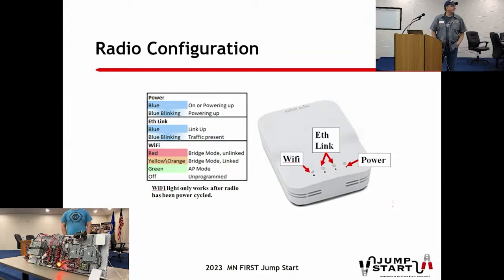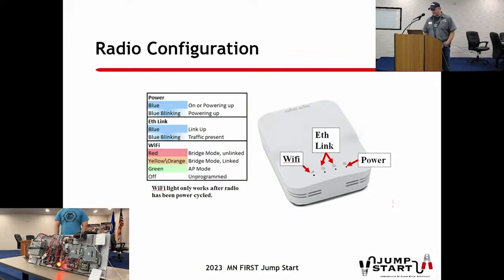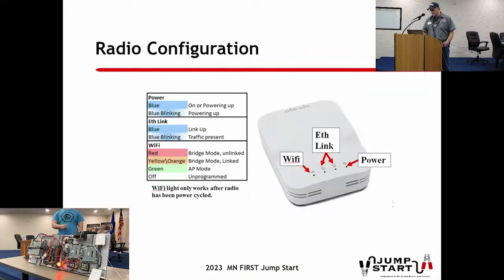On the status lights: blinking blue means it's booting, and these radios take a while - about 45 seconds to a minute. They'll throw you for a loop because when you plug them in, the light goes solid and stays solid for 10-15 seconds so you think it's ready, but it's not - it'll turn back off and on and be ready in about 45 seconds. That's another downside of these radios. If you lose connection on the field due to a power cable wiggling, you're down for like half the match. The red just means it's in bridge mode, yellow is also bridge mode linked or unlinked - that's what you see on the field, where the radio no longer broadcasts Wi-Fi but connects to the field's Wi-Fi. At home you'll see the green, which is AP mode, meaning it's broadcasting Wi-Fi for your laptop to connect to.